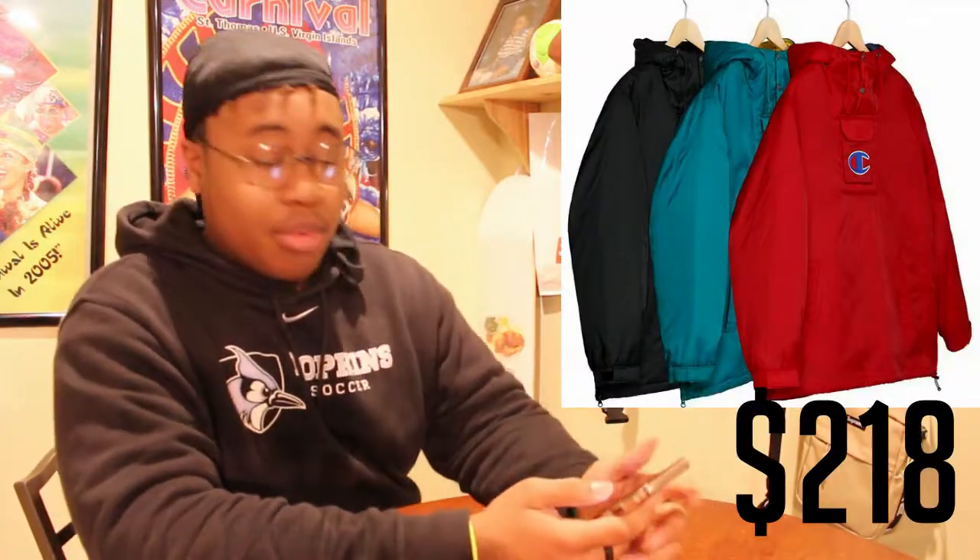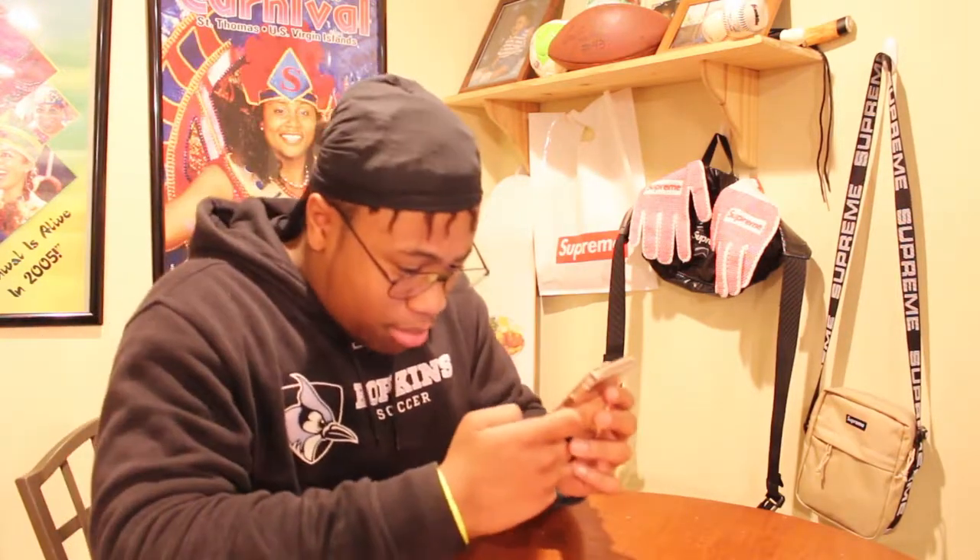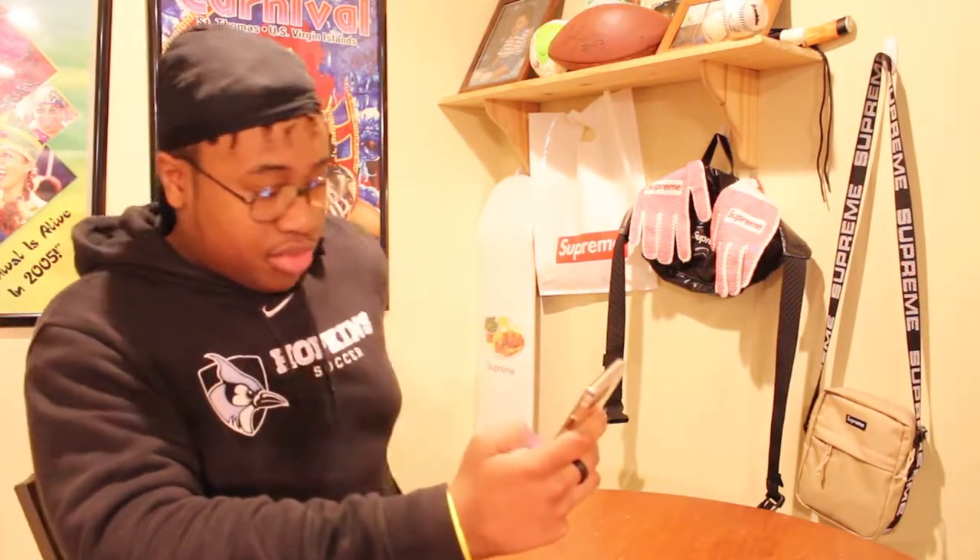Next up is the Supreme Champion pullover parka, which retails for $218. It comes in three colorways: blood red, teal, and black. It's a quarter zip with a little Champion symbol at the bottom of the zipper. It says Supreme on the back. It's got little adjustable strings at the bottom too, which is tough. These are just basic heat — Supreme dropping simple heat and you can't really hate on it.